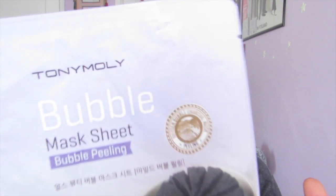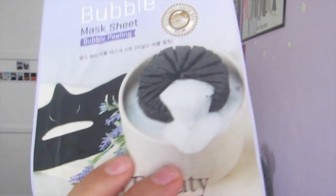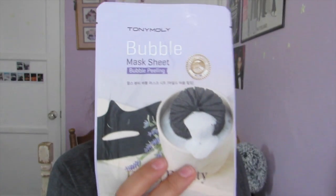Hey guys, it's me. I'm Rubenica, and it's been a long time, but I am back. Today I'm gonna do a quick review on the Tony Moly bubble mask sheet — it's pretty much a charcoal-filled mask, oxygen bubble charcoal, and it's supposed to bubble up on my face. This is a Tony Moly nature series, so let's go ahead and check that out.